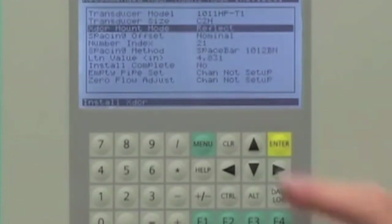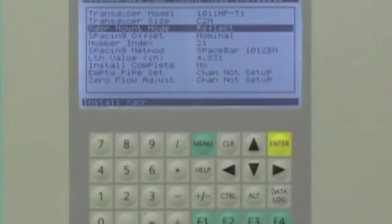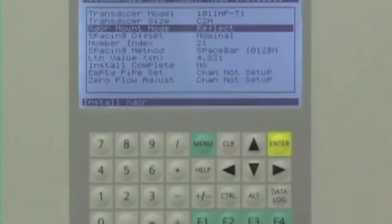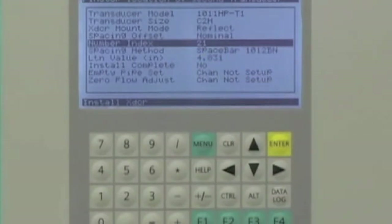The FUS-1010 will then recommend the preferred mounting mode — either reflect or direct mounting. It will also calculate the spacing number index. Please record this index number, as it is used to properly position the sensors along the pipe.